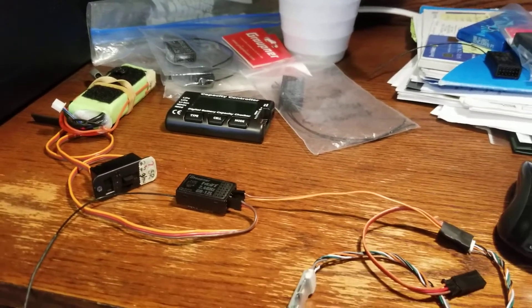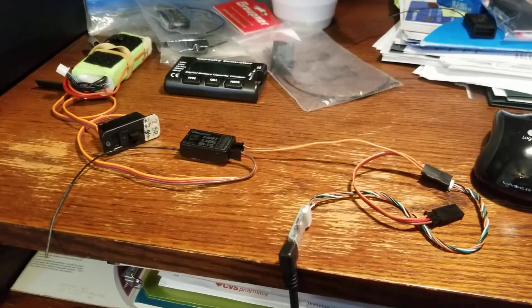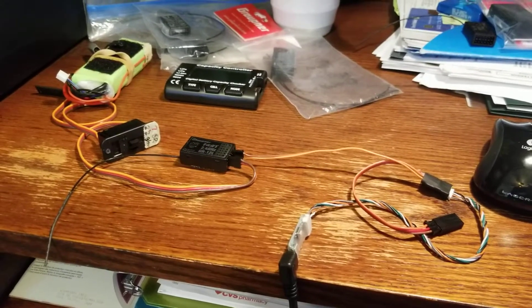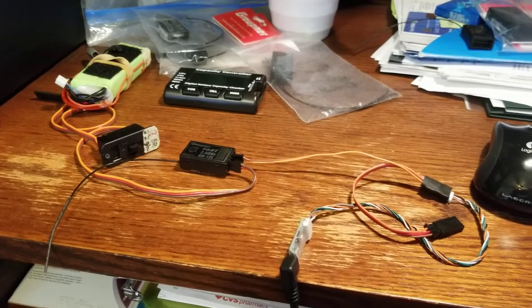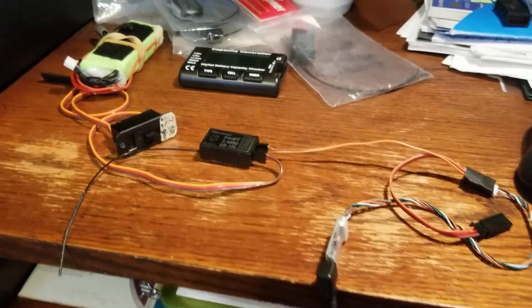I thought I'd put together a video on how to update Graupner receiver firmware, so I can refer to it in another year or so when I need to do this again.